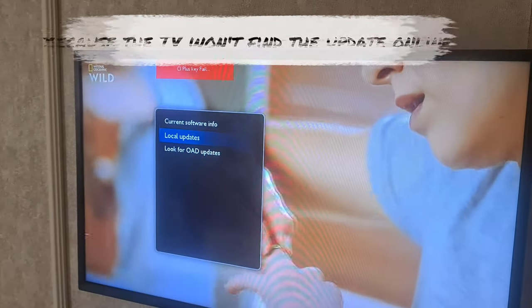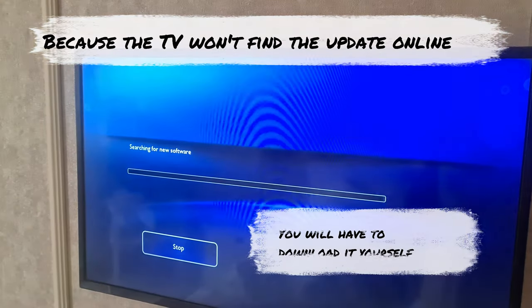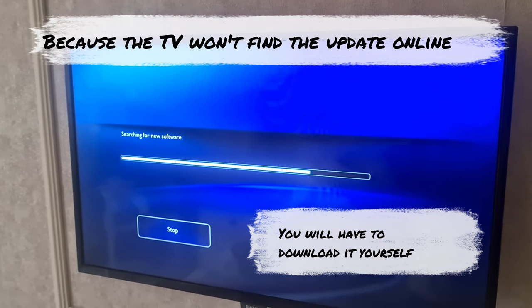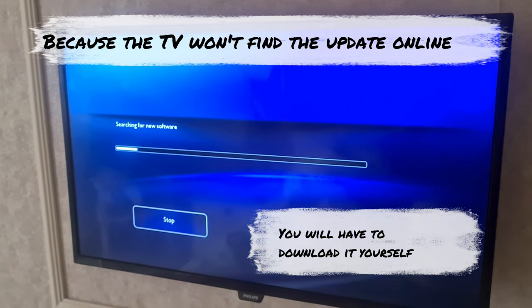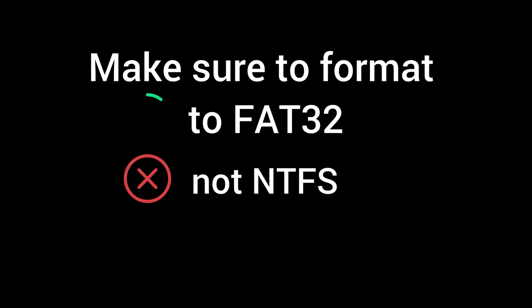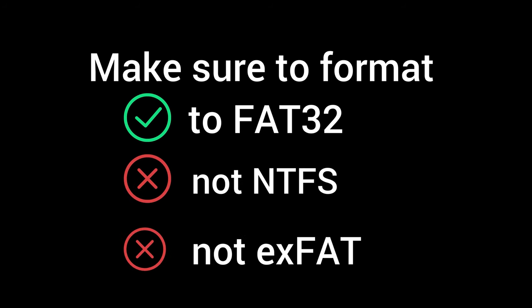Because the update has been discontinued and the TV does not seem to receive the update from the update menu, download the files from the video description. Then format a USB stick to FAT32 — make sure it is FAT32, not NTFS and not exFAT. Only FAT32 is read by the TV.